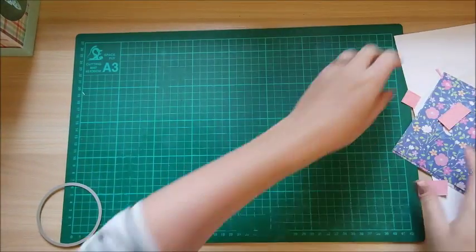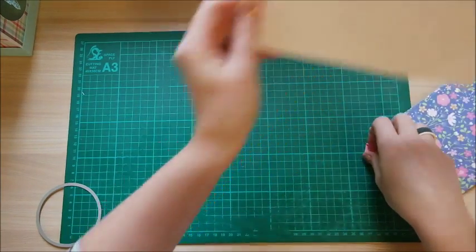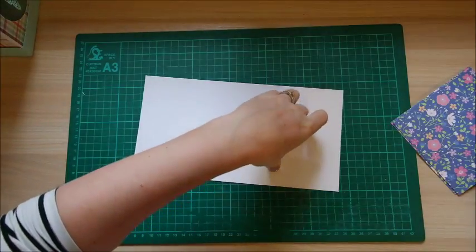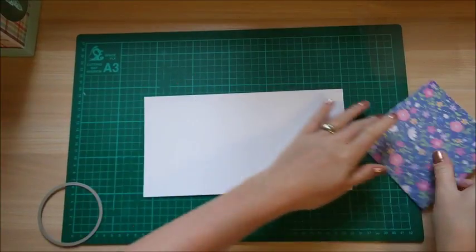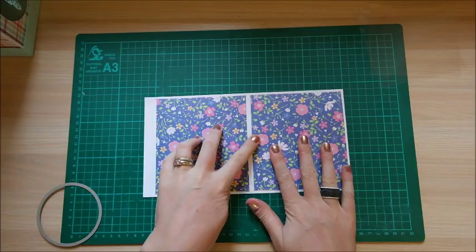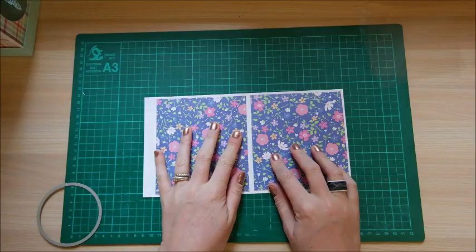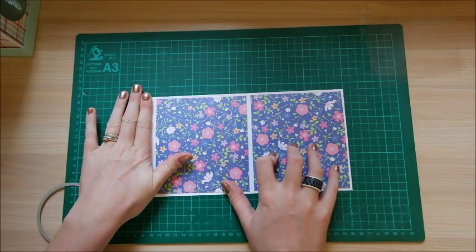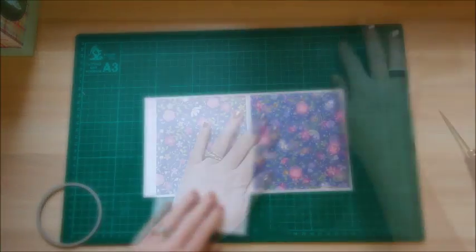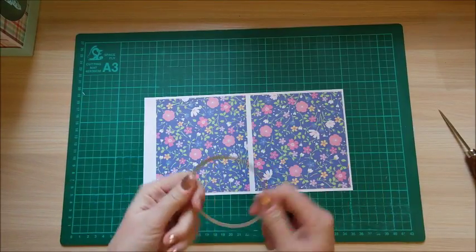Now move over to the sides — your actual case for the box. With your two pieces of patterned paper, stick them into each square. You should have a little one-eighth of an inch border around each one — that's the tab — and just stick them down using double-sided tape.